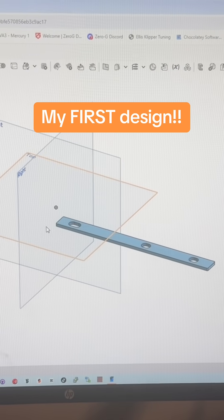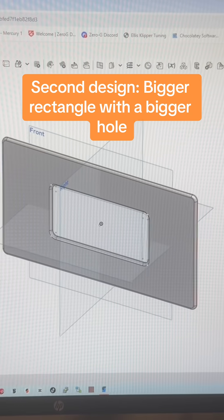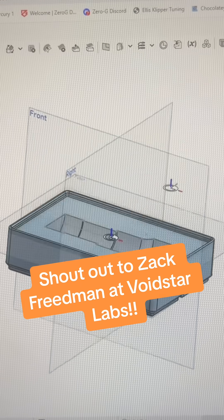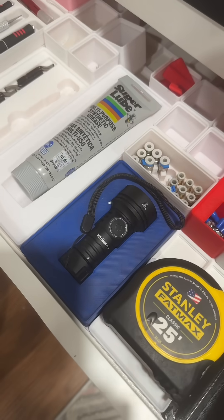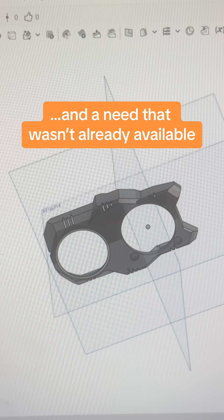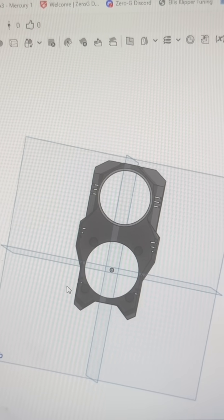The first thing I made was literally a rectangle with three holes in it to keep my deck chairs together because they kept sliding apart. And while that was simple, I was so proud that I thought of something, made it, designed it, and printed it, and it worked. Then I designed this thermostat cover for my dad. And then in my quest to gridfinity all of the things, I designed this gridfinity case to hold a flashlight, and it worked.